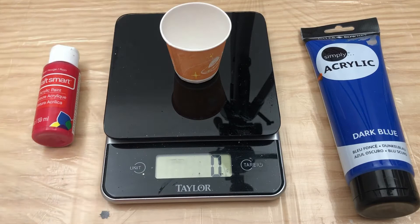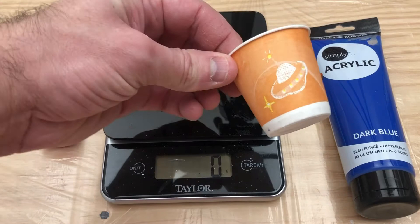I just got this simple kitchen scale — I think it was $10 or $15, I'll put a link down below. I'm using these little Dixie cups; they don't weigh hardly anything, they weigh a gram. I'm doing this in grams because I can get better accuracy at these small levels rather than ounces.